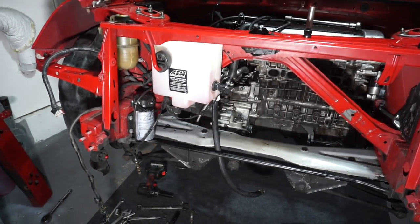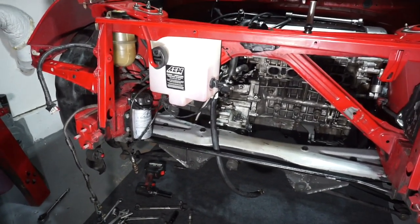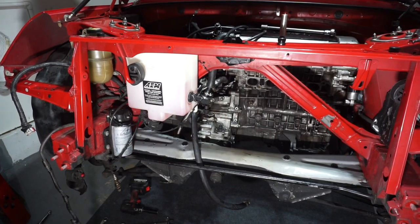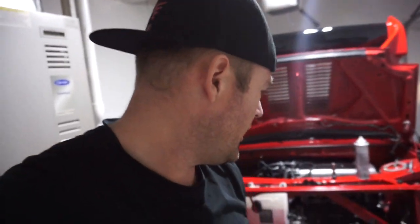We'll throw out the old transmission and the Monkey Wrench Racing one should be here soon. Maybe this video or next video we'll also remove the flywheel and pressure plate — hopefully it's easy and no bolts broke off. I ran out of time so I'm gonna wrap this video here — axles out, turbo out.